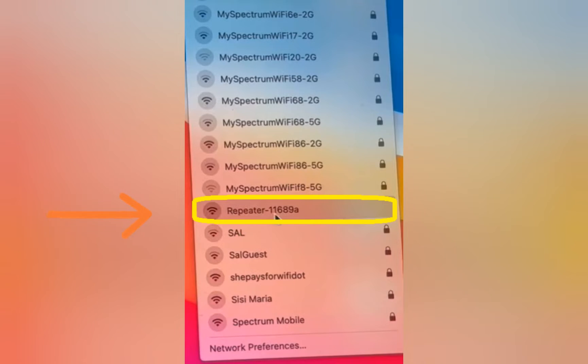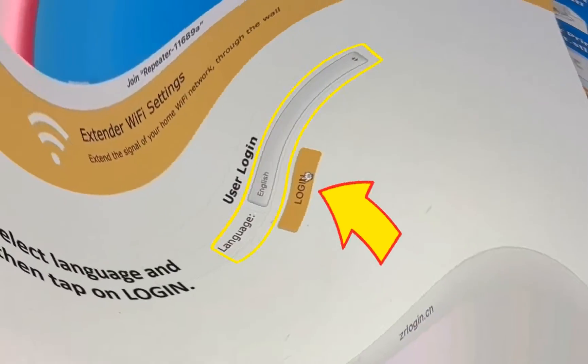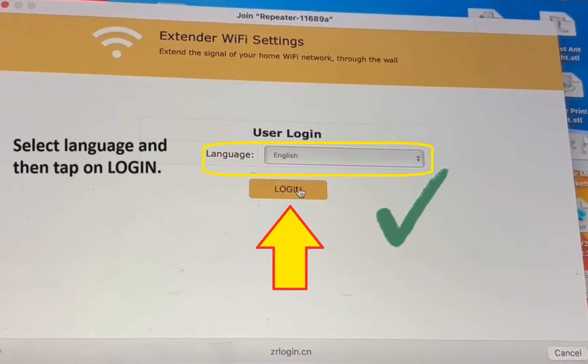In the Wi-Fi list, you will need to look for a network that says 'repeater' followed by a hyphen and some numerical digits. Tap on this network to connect to it. As soon as you do that, the Bigtech extender setup window will pop up automatically.